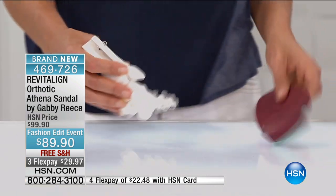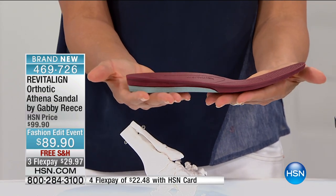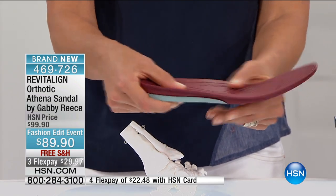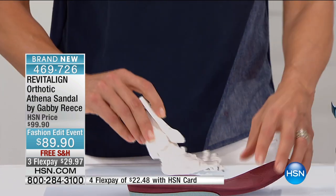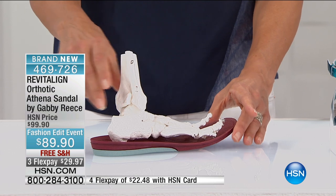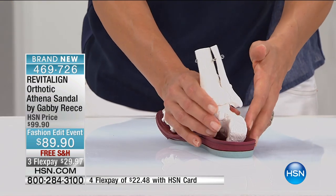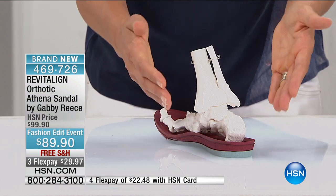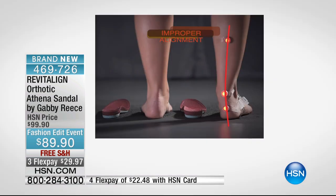With Revitaline, you can see it has a well-structured footbed, but yet it still has some nice flex in it — soft here in the arch support. I'm going to put my Revitaline shoe on and I'm in. You can see it from behind where that 360-degree heel cup — that is the starting point. You get that heel in there and it gets the foot lined up, and now we are aligned from the ground up.